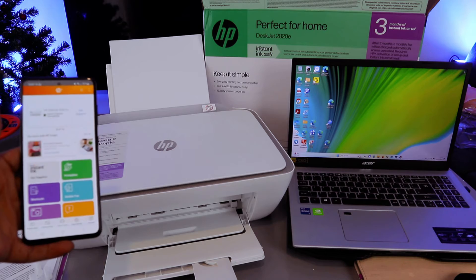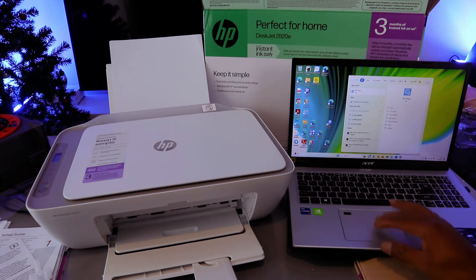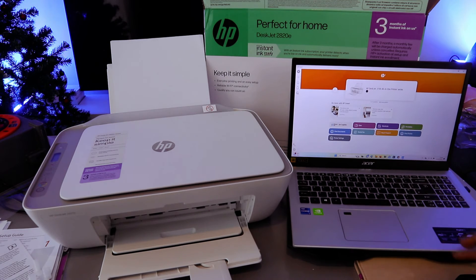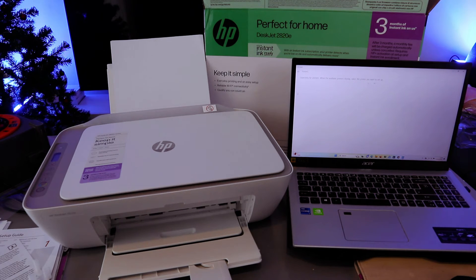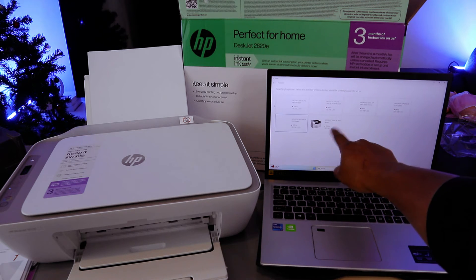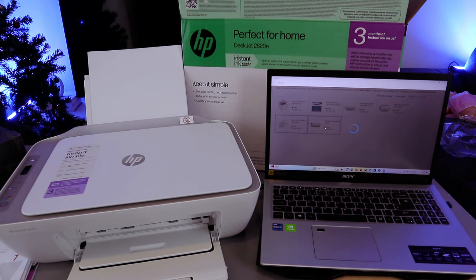Now I'll show you how to add this printer to a laptop. The printer is the HP DeskJet 2820. Go to the Microsoft Store on your laptop, type HP Smart app, and download it. Once downloaded and ready, select the plus sign by the side, then select Add. The app will search for available printers on the network. When the HP DeskJet 2800 series appears, select it — it will show a green dot.